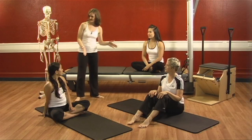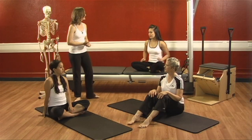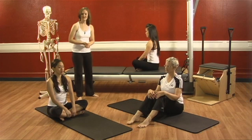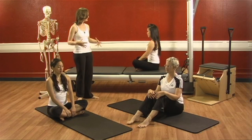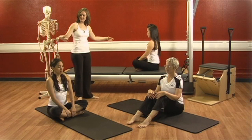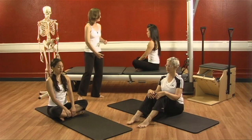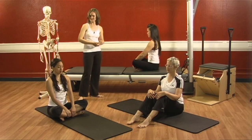Go ahead and have a seat, nice and tall, and close your eyes. Take a nice deep inhale right and left. Exhale through your mouth — pull your belly to your back, your back to your belly, draw your waist in, lift the bottom up and draw the top down.